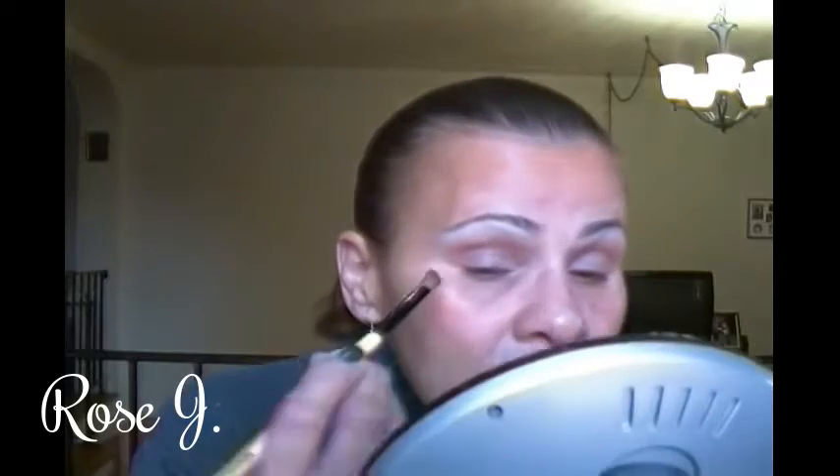I'm going to take the Maybelline brow pencil in Brunette with this Prestige angled eyeshadow brush and apply that right there.